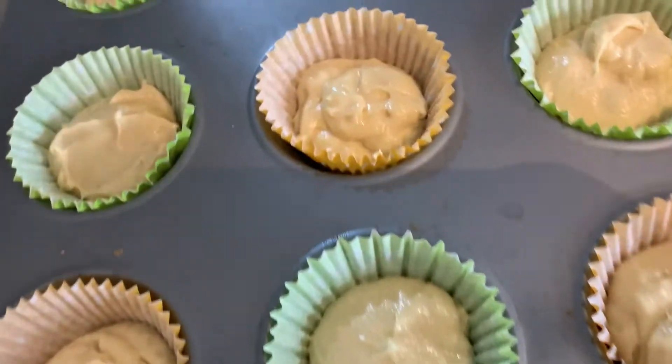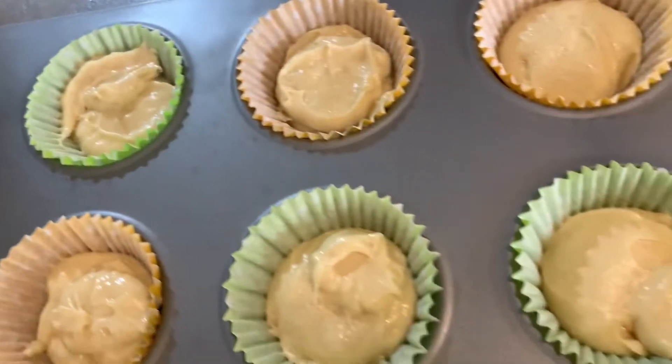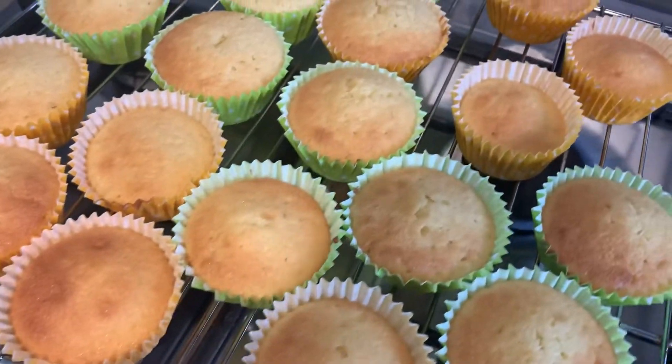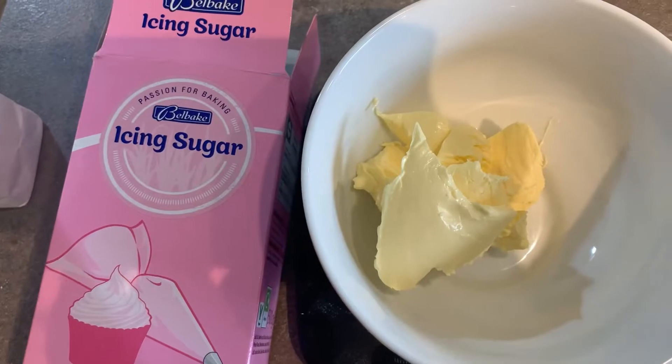That's them ready to bake. I'm going to pop them in the oven at 160 fan for 15 minutes. And here they are all out of the oven — they just look really nice and golden. Now it's time for decorating.